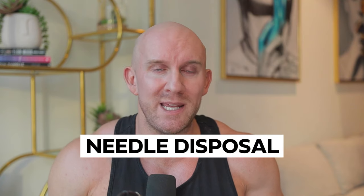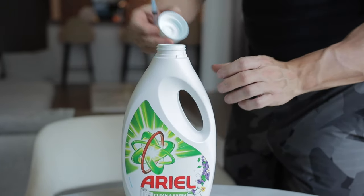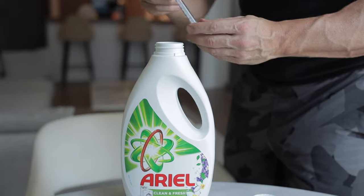We want to dispose of the needle properly, so cap your needle and put it in your sharps bin. You can get a sharps container from most pharmacies, but if you're having problems locating one, you can use an empty laundry detergent bottle - make sure it's empty and that will do fine. Then when your sharps bin is filled up, you can return it to the pharmacy. They're going to see you walk in - you're going to be jacked and massive - hand them a load of sharps bins, get another bin, and you're out the door. So you're walking around massive or shredded and you're not doing any damage to the environment.